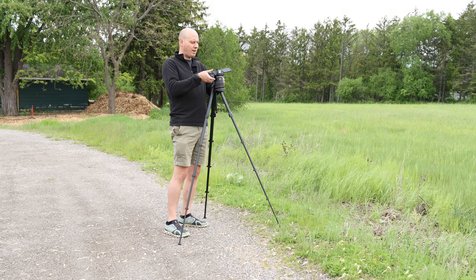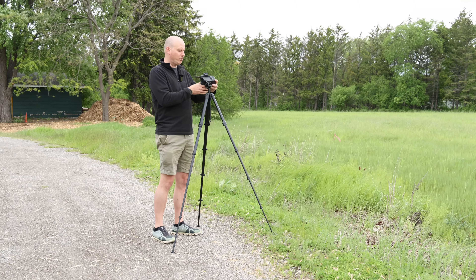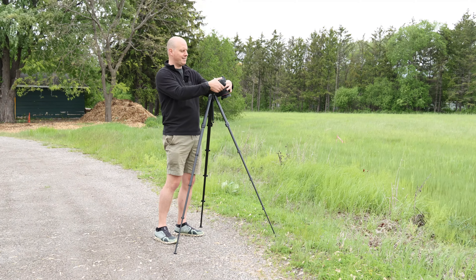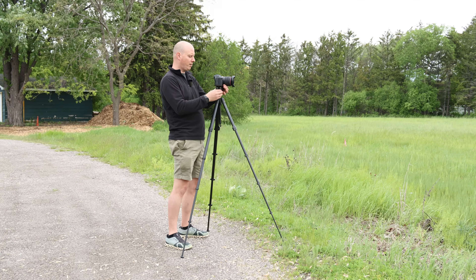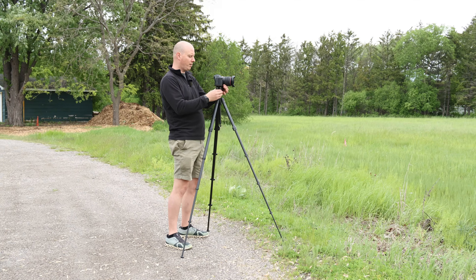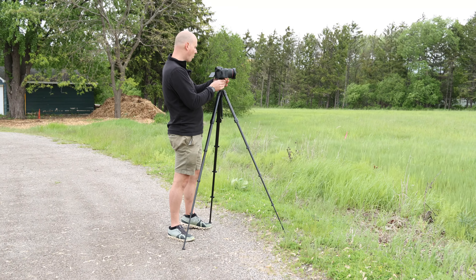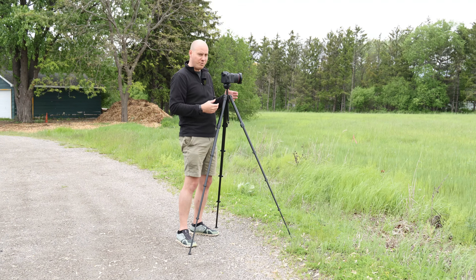The nice thing about this ball head is most ball heads allow you to only go vertical in one spot. This one allows you to go vertical there, and there are other points where you can go vertical as well, so you don't have to worry about adjusting it. It clicks in pretty well. So I'm going to lock this and get it nice and level and get a nice wide shot right here.